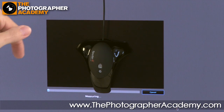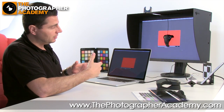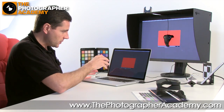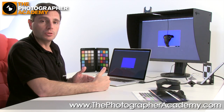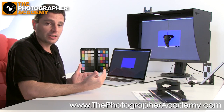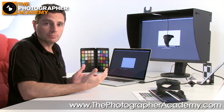There's a sensor on the front of the Spyder which reads the colors, connecting via USB to the computer. The software knows what those colors should read as, so this process compares what it should be with what it's reading. The difference for each color swatch is built up into what we call a profile — an ICC profile, an International Color Consortium profile. This allows us to make sure our displays are in a uniform, organised color environment.